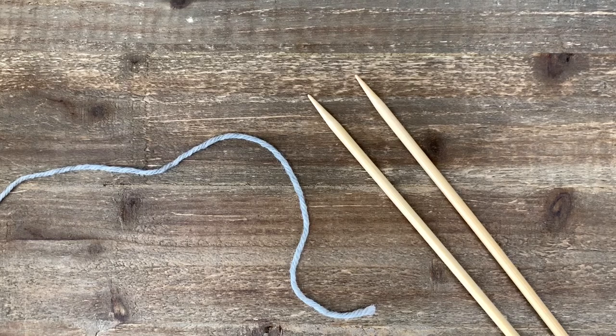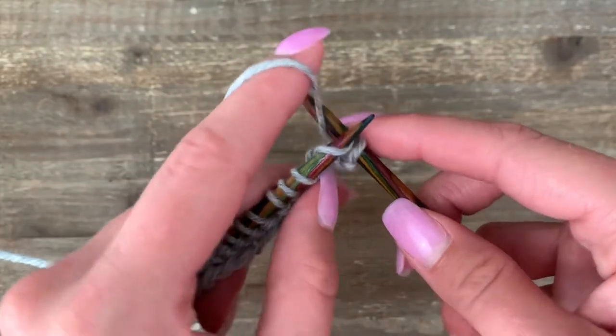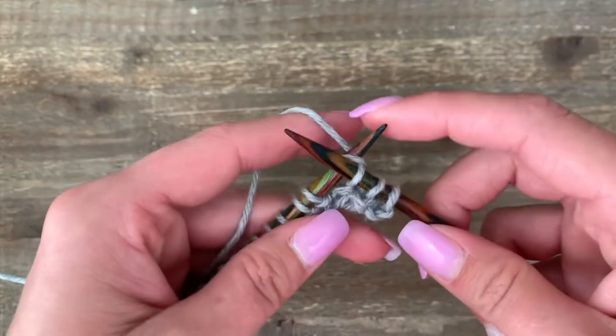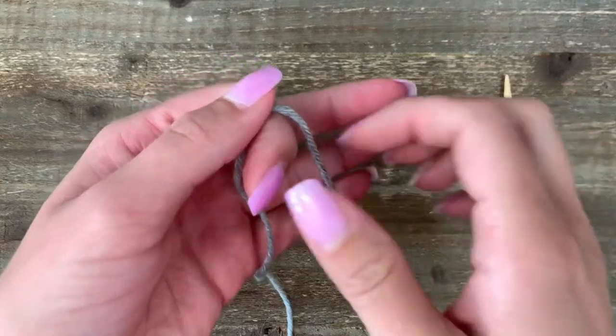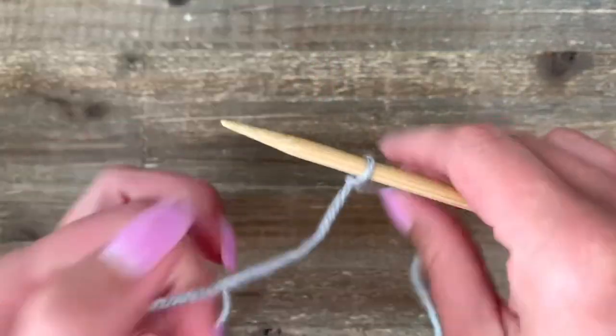It's time to learn how to do the knit stitch continental style. This type of knitting holds the yarn in your left hand. If you learned to crochet first, this is probably the method you're going to feel most comfortable with. If you don't feel comfortable holding the yarn in your left hand, you can try English style knitting, which is linked below. To begin, make a slip knot and then long tail cast on 14 more stitches.